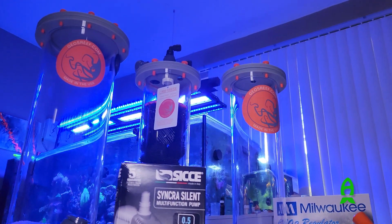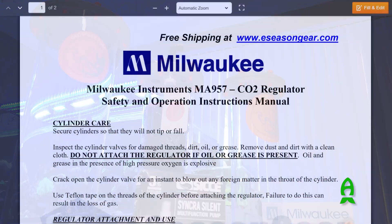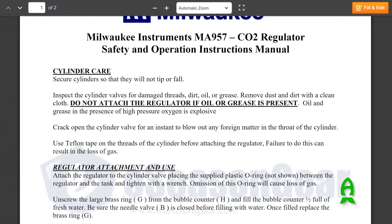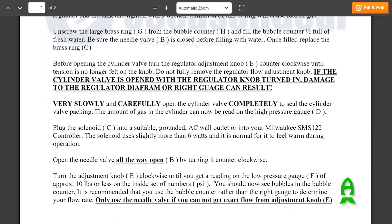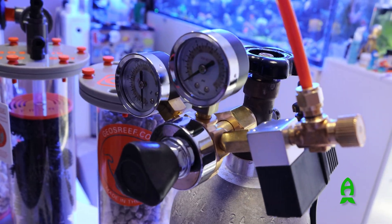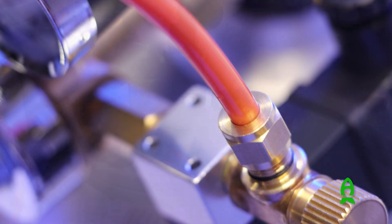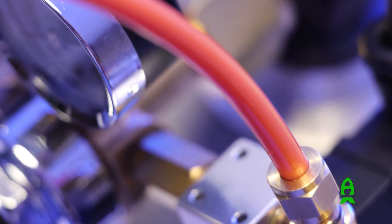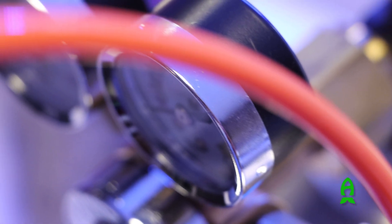Before hooking up your reactor to the CO2 tank, make sure to read the manufacturer's instructions on your regulator of choice. This is very important to protect your investment in your regulator and reactor. If your regulator comes with tubing and/or a check valve, we highly recommend you use those in this installation. First, attach 12 inches of tubing to the output of your regulator, then attach your check valve paying close attention to the arrow on it.